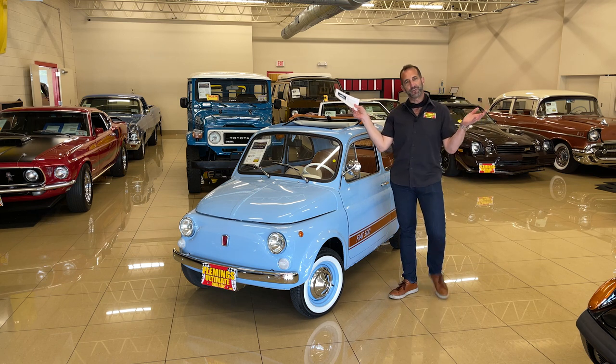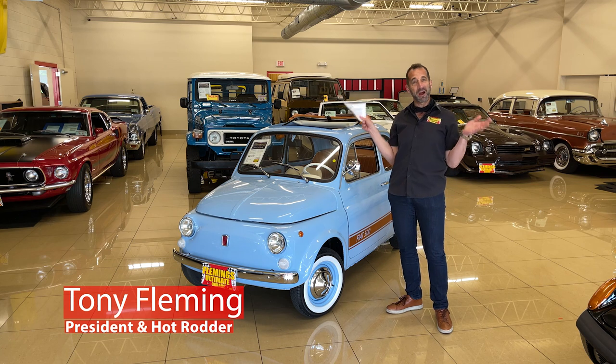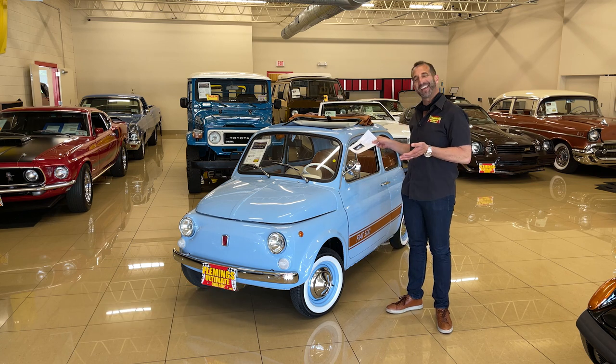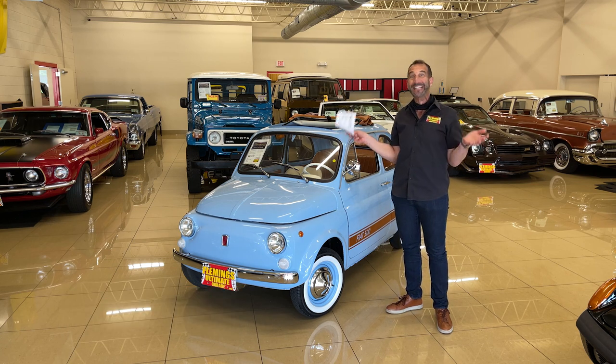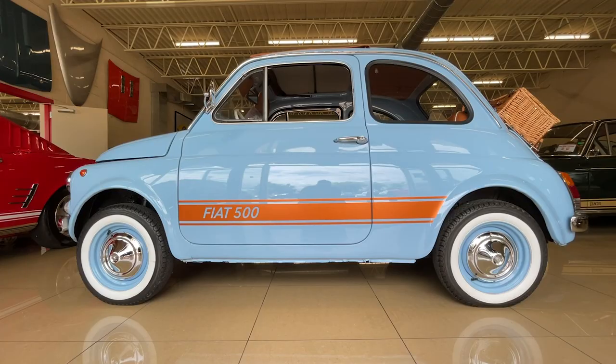Hey everybody, thanks for joining us on today's video. I'm Tony Fleming from Fleming's Ultimate Garage and this right here is a smile maker, man. Look at this. You can't even look at this car without smiling, right? It just makes you smile because you think about wheeling this thing down the road. Everybody goes crazy when they see these on the road.